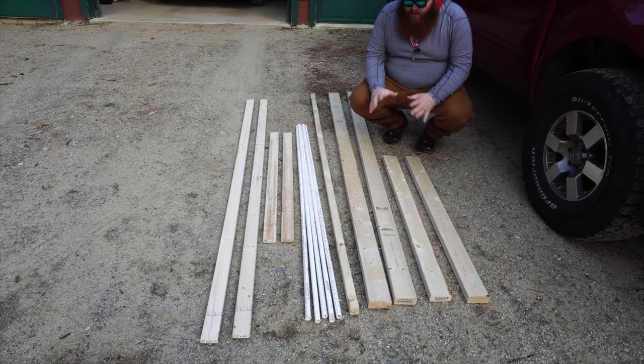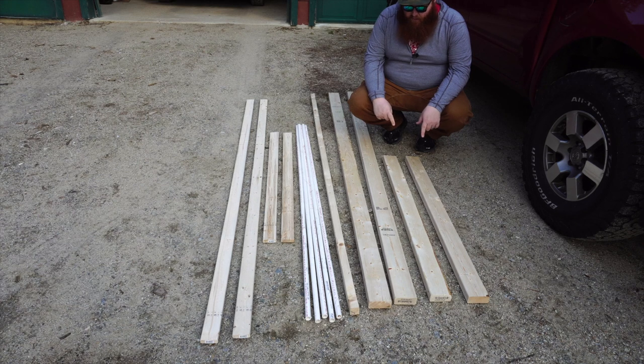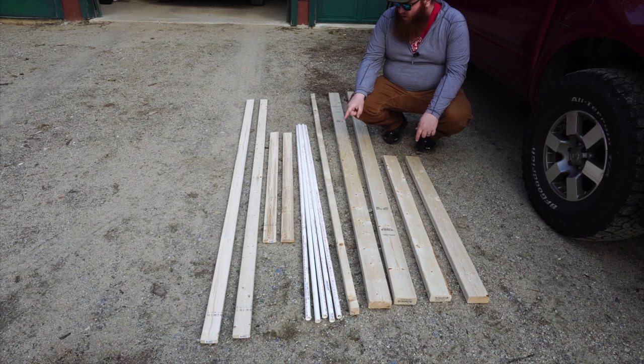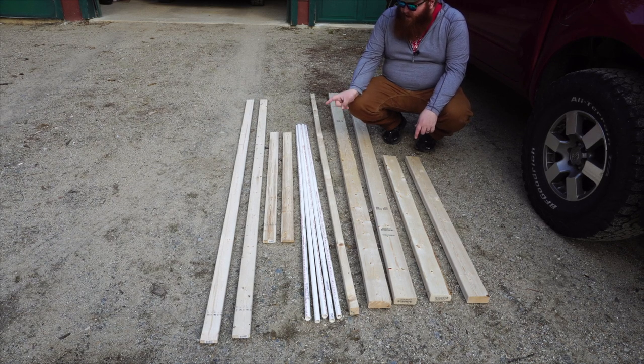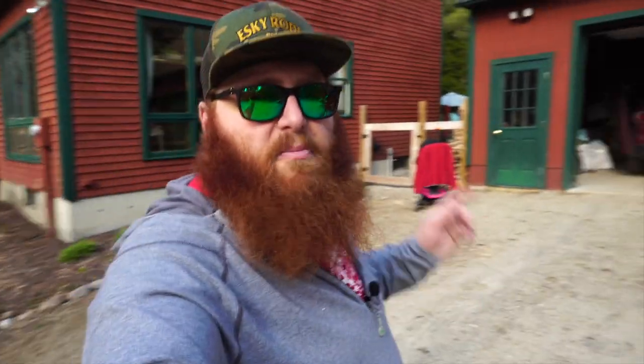Here's everything you're going to need pre-cut: two four-foot sections of two by four, two eight-foot sections of two by four, one eight-foot section of two by two, five six-foot long pieces of half-inch PVC, two four-foot sections of one by three furring strip, and two eight-foot sections of one by three furring strip. Now we'll bring all this lumber into the backyard where the garden is.